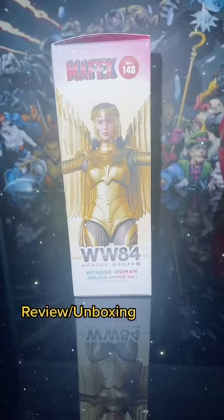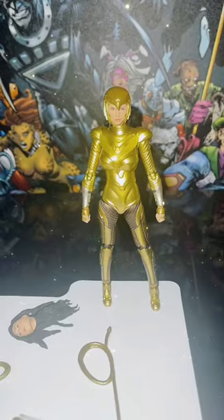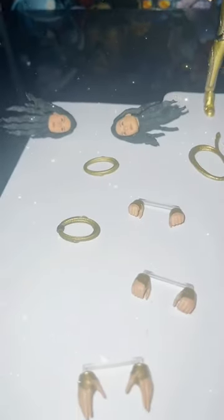I admit the movie wasn't that good, but the action figure is pretty damn great. And sure, the goat suit really didn't serve a purpose in the movie, but it was still really cool to see.